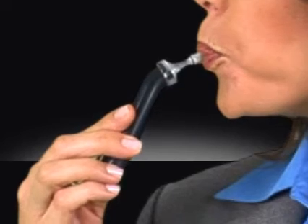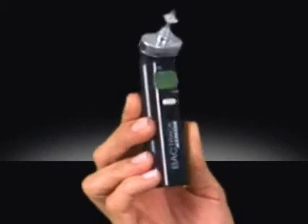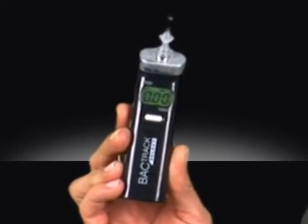To test with the S30, simply attach the mouthpiece and blow for 5 seconds. Your results will appear instantly on the screen in front of you. Powered by MicroCheck sensor technology, the BackTrack S30 provides test results on a clear LCD display.